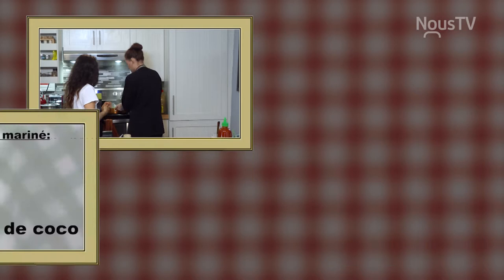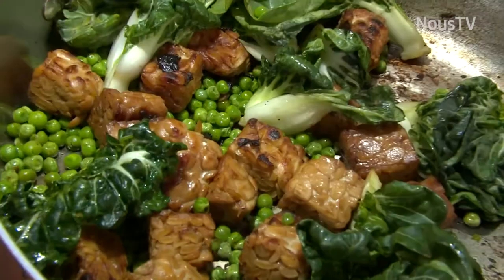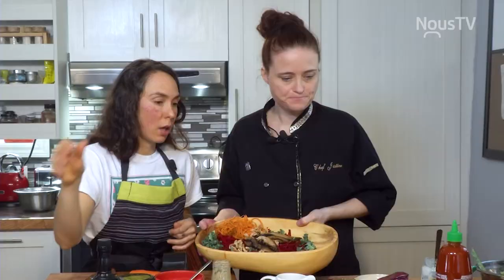Ça ressemble pas mal à ça, ce que tu fais? Oui, ça c'est pour le bol. La cuisson est bonne. Ta vinaigrette est finie. Il reste à finaliser la salade. Je mets aussi beaucoup de noix de Grenoble dans mes salades parce que c'est une noix qui est quand même nourrissante pour le cerveau. J'adore les noix, puis ça apporte une texture intéressante.